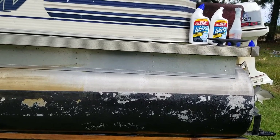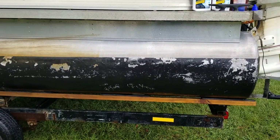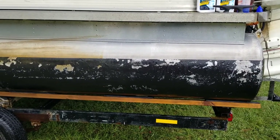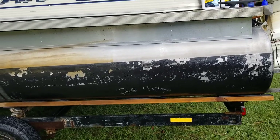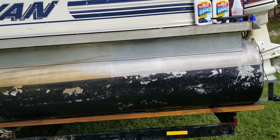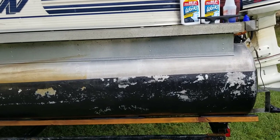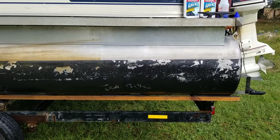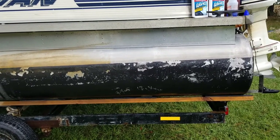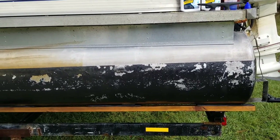Now I wouldn't suggest putting this on paint. I have heard that it works on gel coat and it doesn't hurt it. But I did notice the first time I tried it, I sprayed it up on the top on the paint just in a little bitty spot to check it — and it discolored my paint a little bit. It cleaned it very good but it left a little bit of a blue sheen. It just has so much blue dye in it, it left a blue film behind.